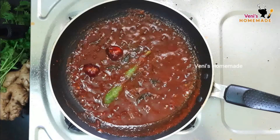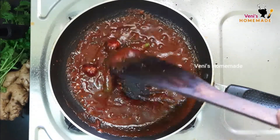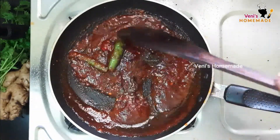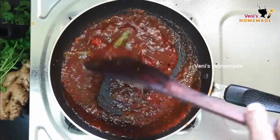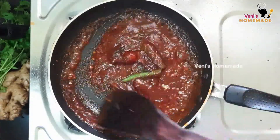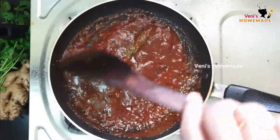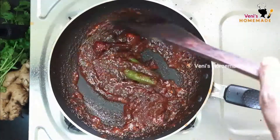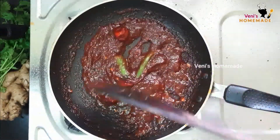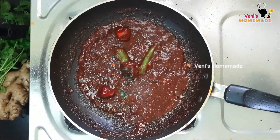Mix it up. Now let's cook the fish in the middle of the pan. The fish is ready. Now let's cook it.